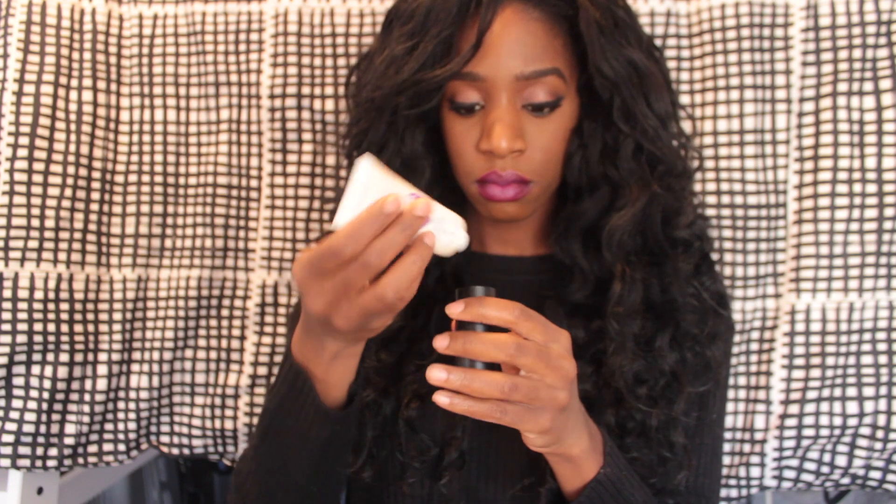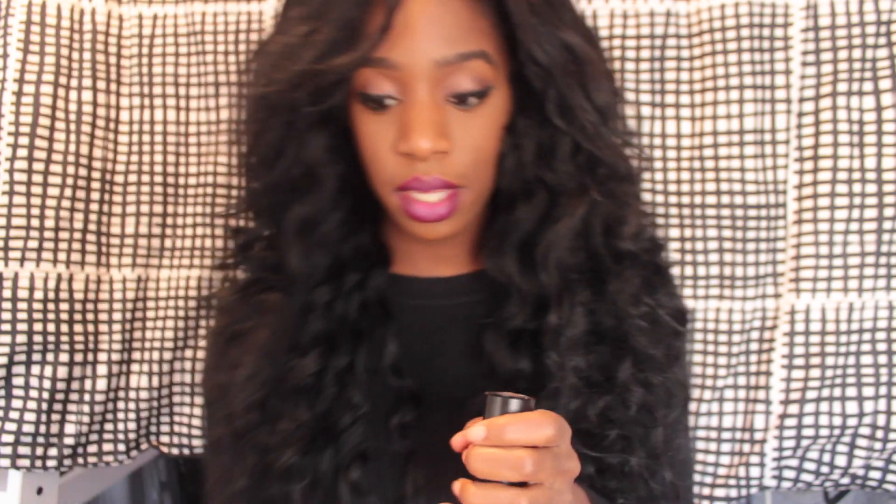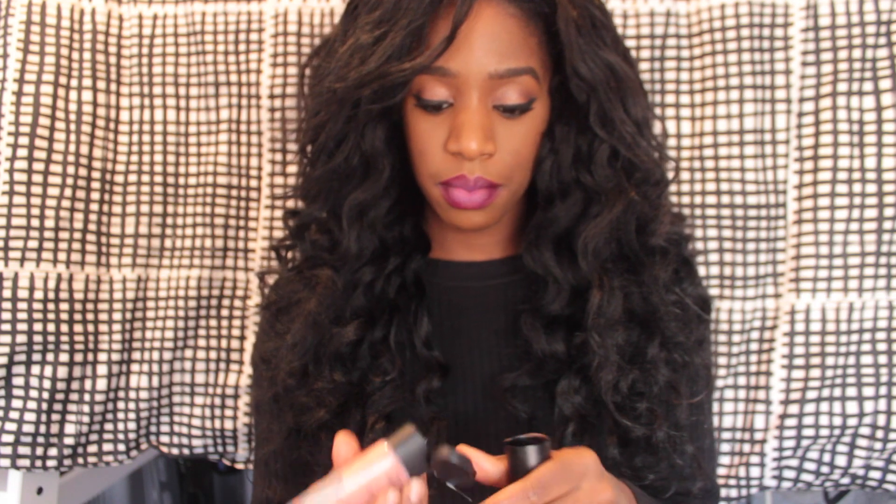Next, I'm going to take the Stay Matte primer and the Orgasm illuminator and squeeze a little bit into the palette so that when I put it in the microwave it will melt together. You really don't need that much — just a drop — because when it melts the liquid isn't going to be that much, so don't put too much in.